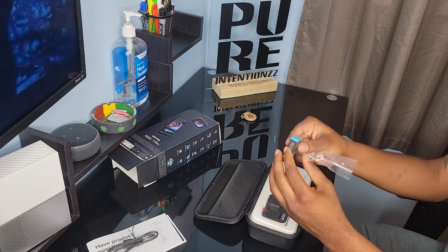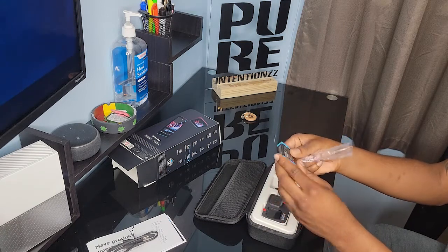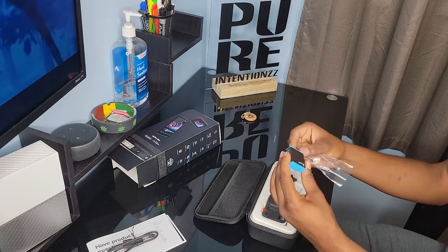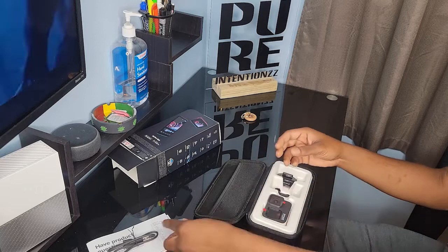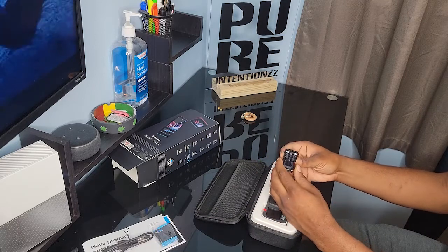Here we have the original GoPro battery. It is recommended to get the original one, as the off-brand ones don't hold as good of a charge.